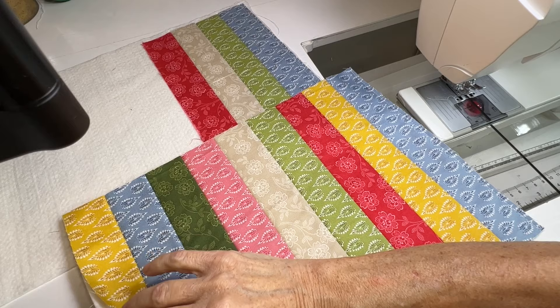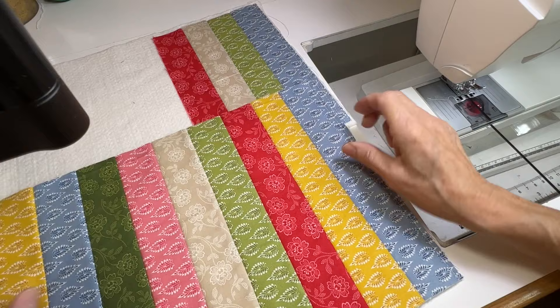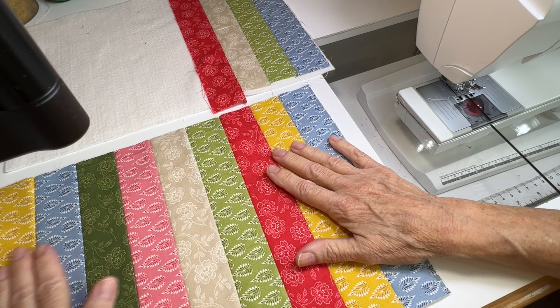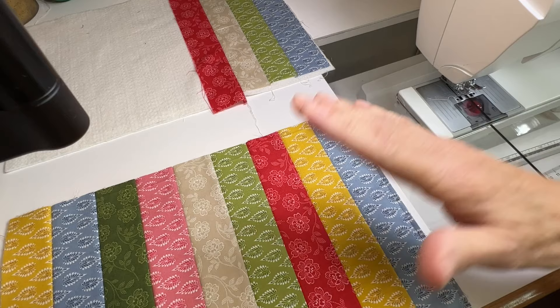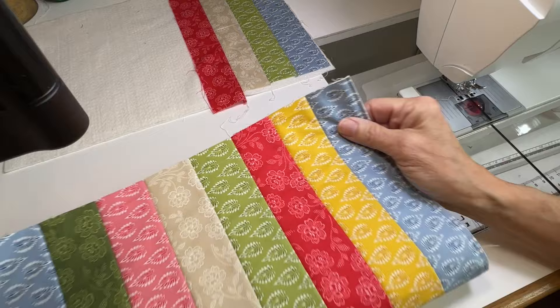Then you just sew that last edge down. I've trimmed it down — this could be a placemat, or you can make it longer and it could be a runner. You can also take these pieces and, once they're all quilted like this, cut other shapes out of it — like oven mitts, tote bag pieces, or whatever you want. All the pieces are already quilted with a nice back on them, so for a tote bag, there's your lining right there.